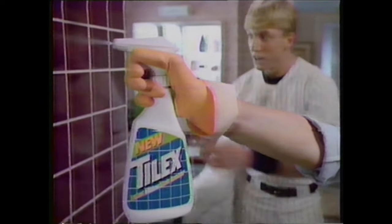Mom, I've seen it all now. You're using Tylex Instant Mildew Stain Remover, and there are no mildew stains. This is new Tylex. It's for mildew stains and soap scum. Soap scum? What's soap scum?